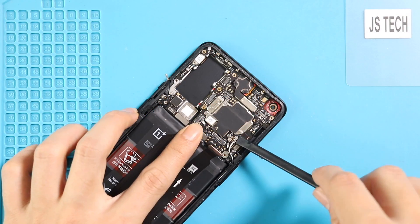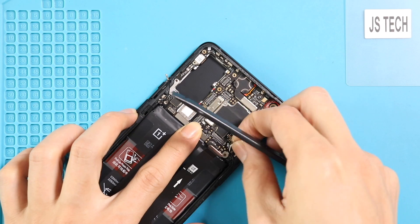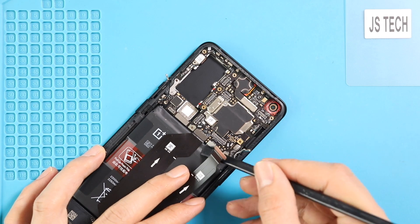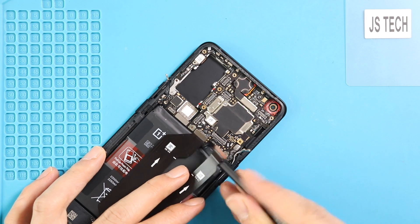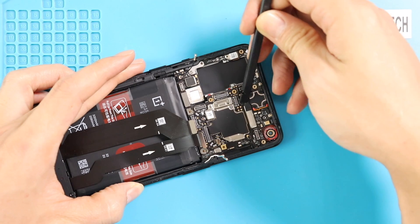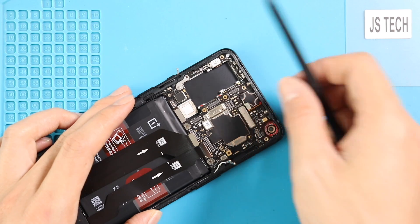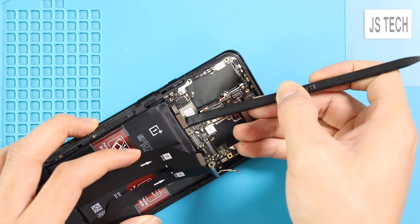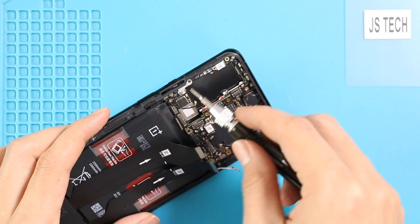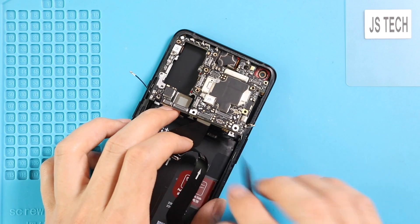Next, unplug two more antennas from the board. Then take out the logic board by undoing the charging and LCD extension plugs alongside loosening the adhesive and two more screws. The logic board can now be removed from the body.